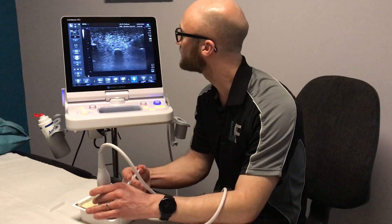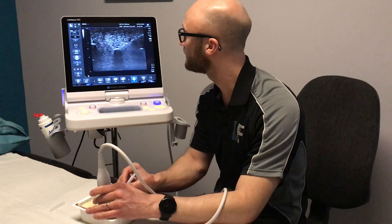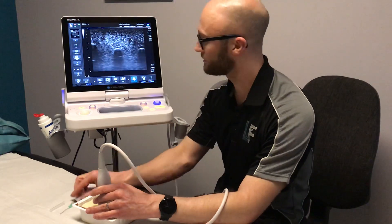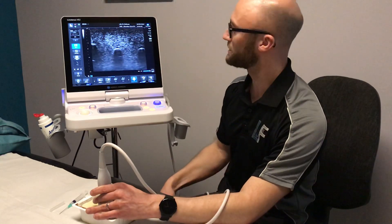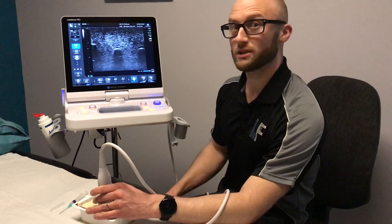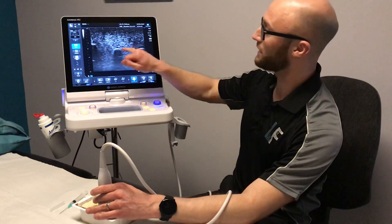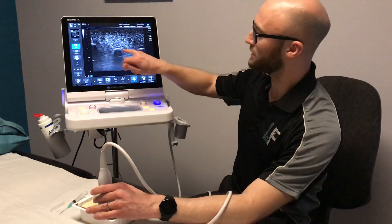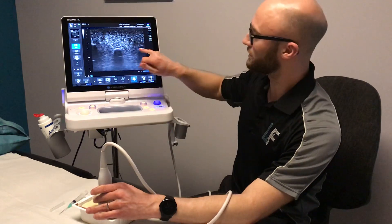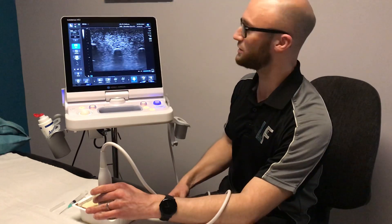I'm happy I've delivered it safely and effectively. Taking that back out, we can evaluate the structure afterwards. So there's a very quick and simple demonstration of how ultrasound guidance can provide a very accurate and, importantly, very safe injection by directing towards the target while avoiding structures either side and adjacent to that target.